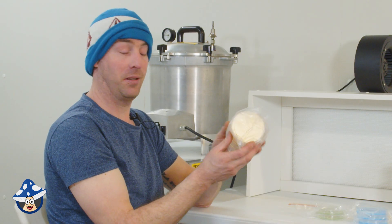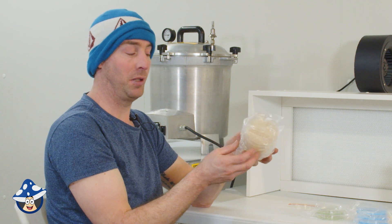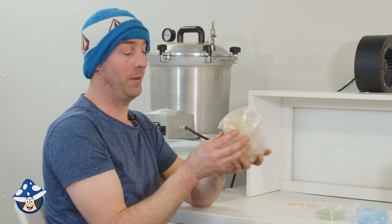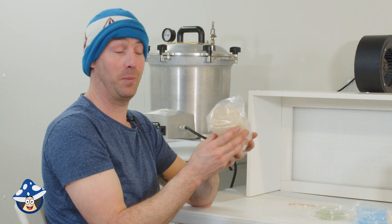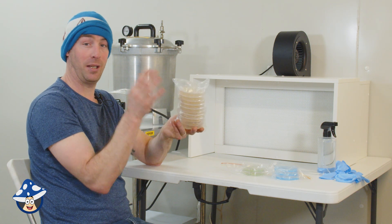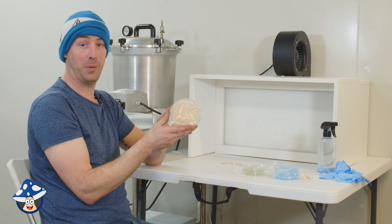MEA agar is just a standard agar — essentially for everything. You can do spores, cloning, everything. You need to be very clean with your cloning, otherwise everything will grow at full speed. If you have any contamination problems, they generally out-compete your mushroom. So you need to be very clean using MEA. Having a flow hood is a must; a still air box is the minimum, but you will have some issues. MEA is good for general purpose.